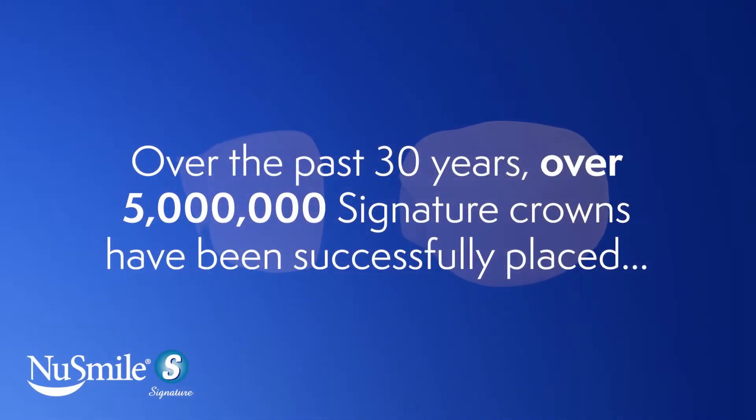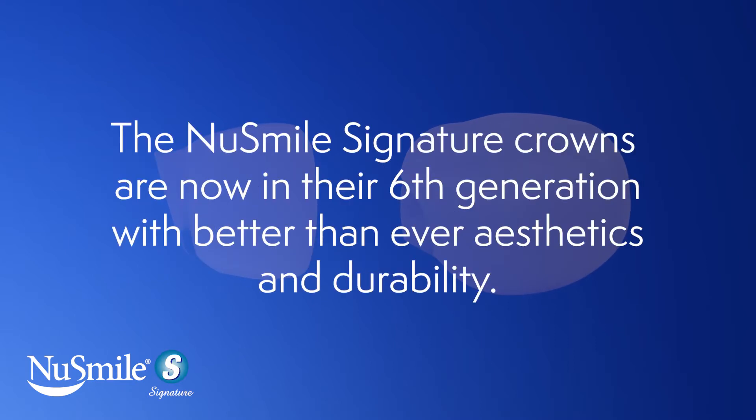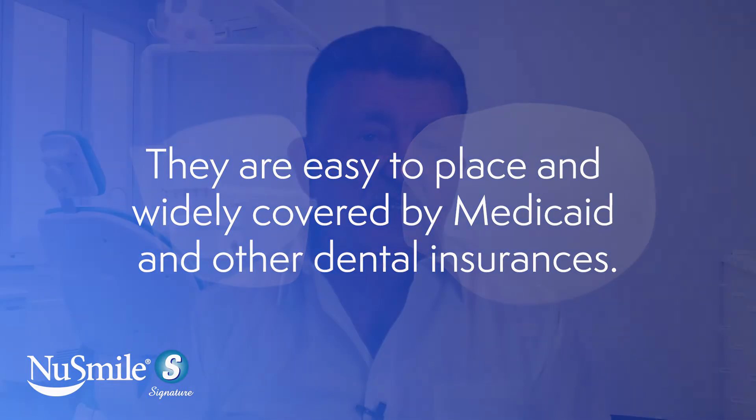Over the past 30 years, over 5 million signature crowns have been successfully placed, and they've shown a durability that's better than composite strip crowns in several clinical studies. The NuSmile signature crowns are now in their sixth generation, with better-than-ever aesthetics and durability. They're easy to place and widely covered by Medicaid and other dental insurances.